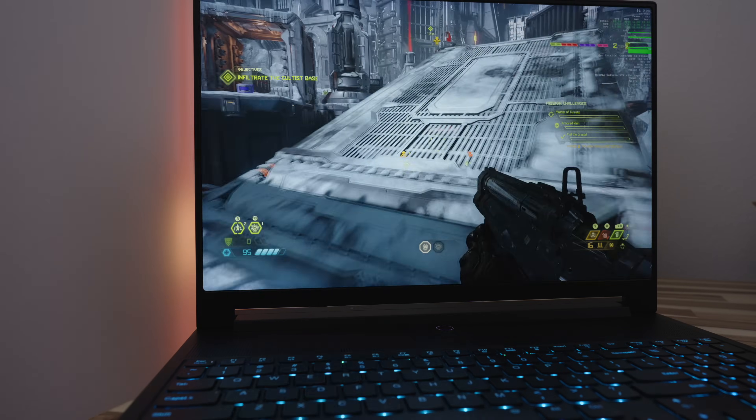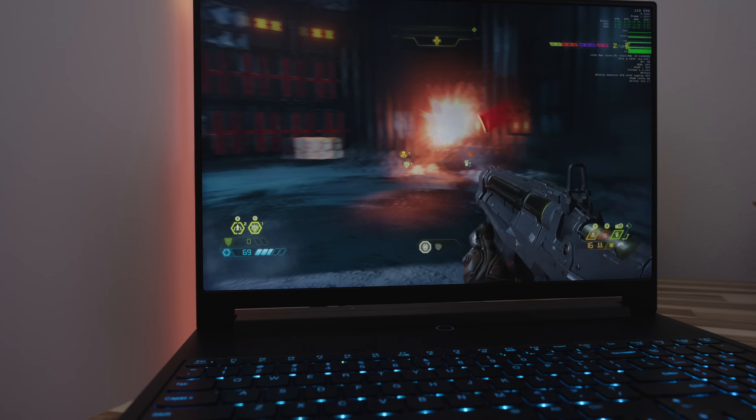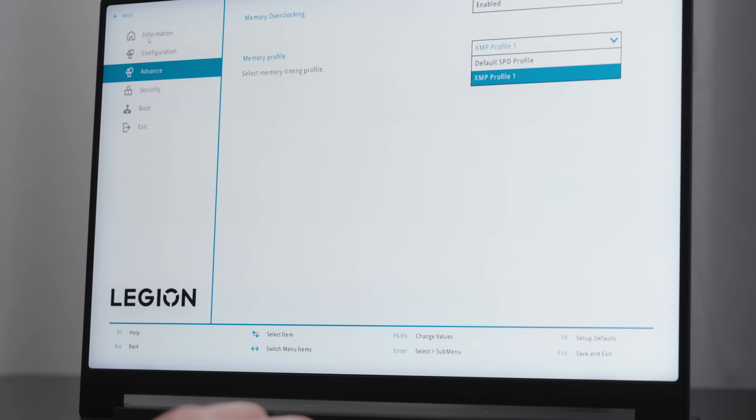Reason number three I love the Legion 9i is the performance. The model that I have here is rocking a 24-core 13th gen Intel Core i9 CPU and an Nvidia RTX 4090. This model came with 32 gigabytes of high clock 6400 megahertz RAM. Unfortunately, the RAM is not running at this speed straight out of the box — I had to go into the BIOS and enable the XMP profile in order to achieve the advertised overclock speeds. While the GPU can be overclocked inside of the Lenovo Vantage app, if you want to overclock the CPU, you'll need to enable the setting within the BIOS, then download the Intel Extreme Tuning app in order to enable overclocking inside of Vantage.